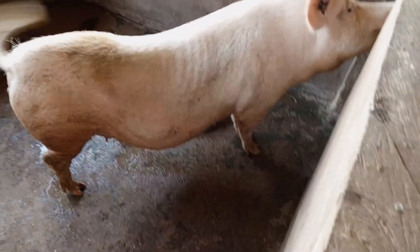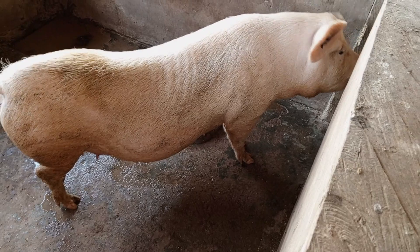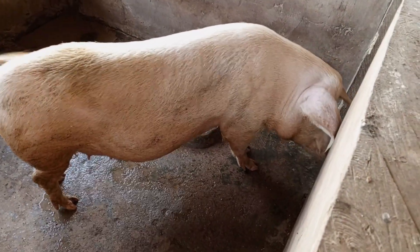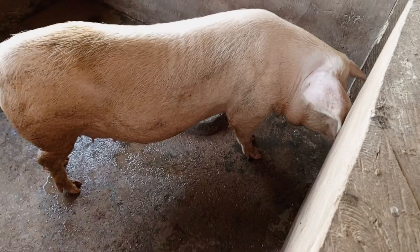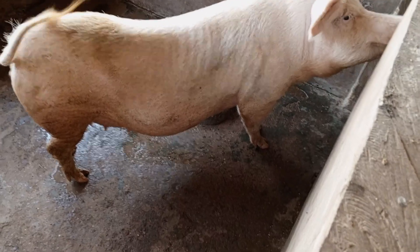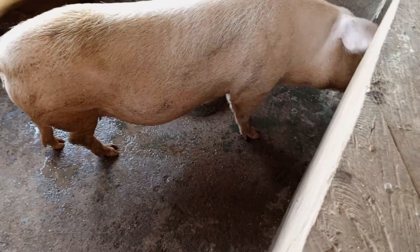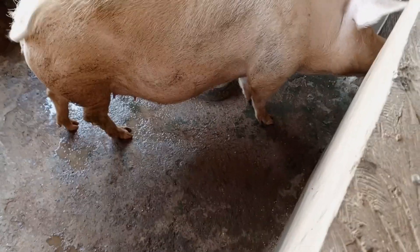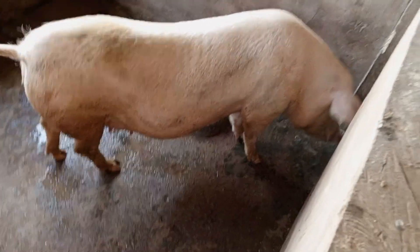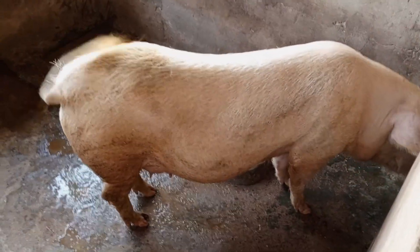I have never bought any new pig to replace any of my pigs on the farm since I started, three years now. What I've been doing is I always practice what we call line breeding — that is, taking related pigs but not closely related, not from the same mother, same father, or within the same litter. You mix them from other litters and breed them. That's what I've been doing for about three years now.